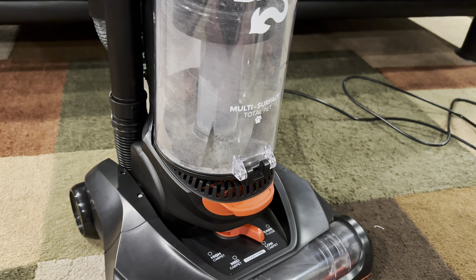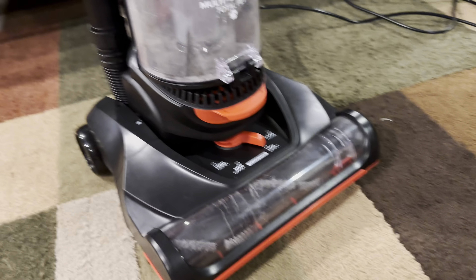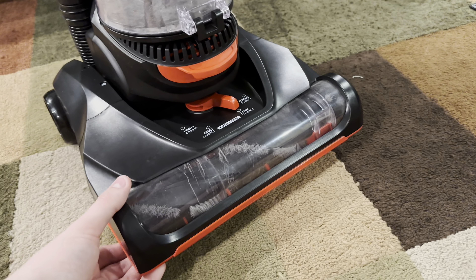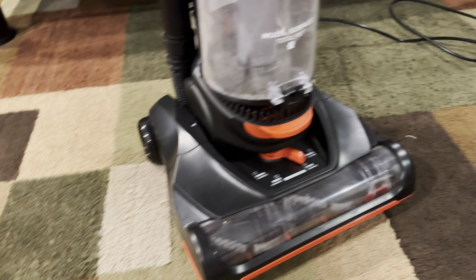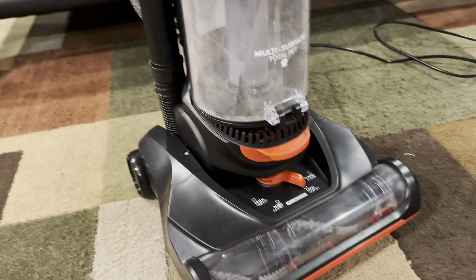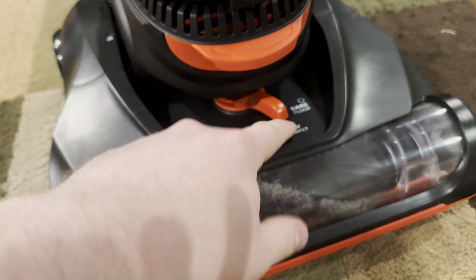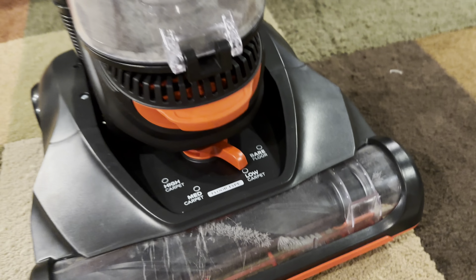We have Willie here, my kitty, just for some assistance. I'm already impressed. I already vacuumed a few parts of this rug and I'm going to pull up more dirt — just watch. When I opened the box, it came on medium height, but I had to put it on low carpet because it wasn't making contact.